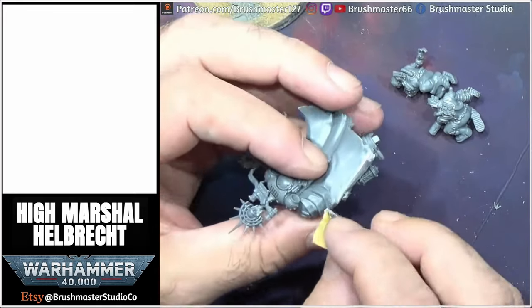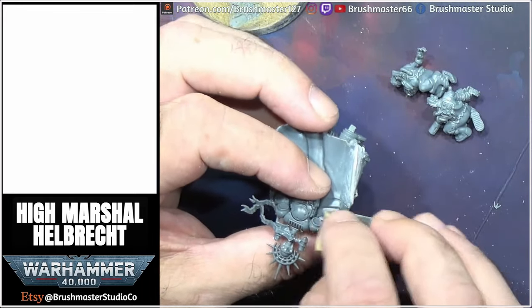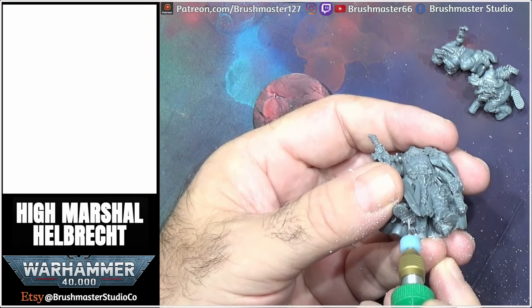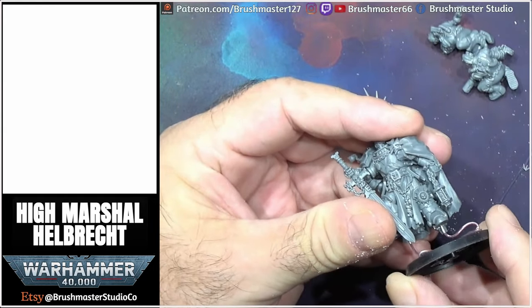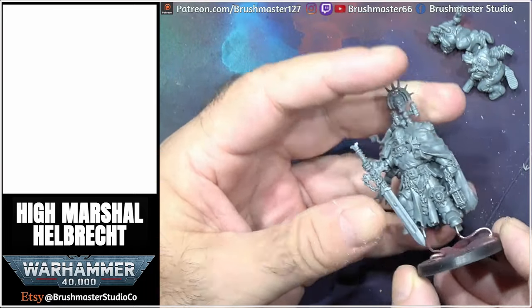Prepping the miniature — I did the normal thing here of scraping all the mould lines off, did some filling, and then drilled holes in the bottom of his shoes and mounted him on a little makeshift wire base. This is so that I can hold him when I'm painting and not be touching the miniature.